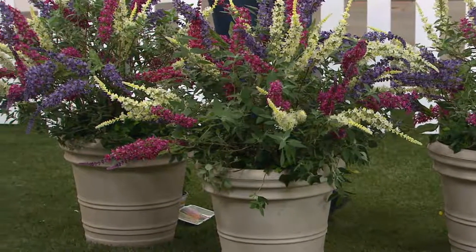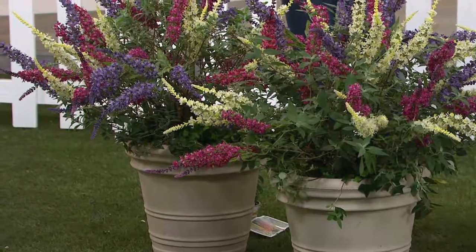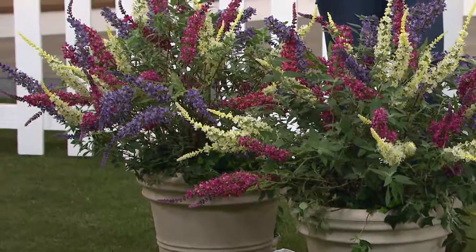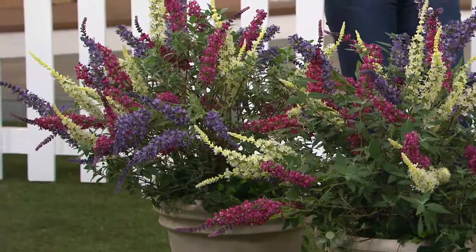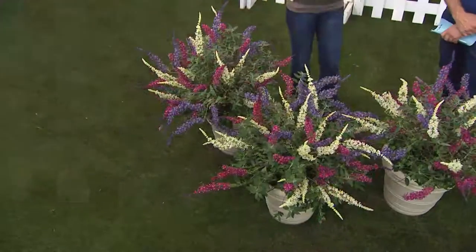It's not always about throwing everything out. Sometimes it's about augmenting what you have. Take those butterfly bushes that smell nice and look okay, but got a little leggy, and bring in some new friends. Make everything new again — just dress up the bottom.